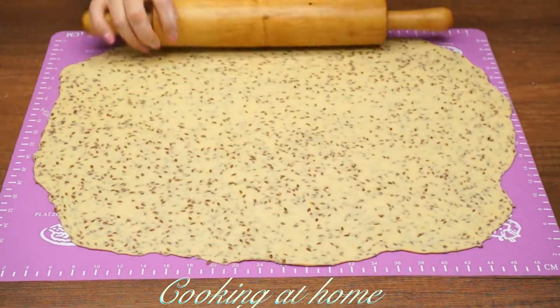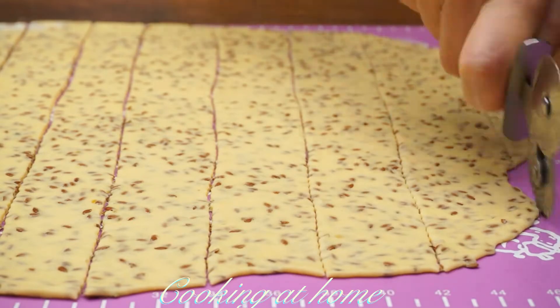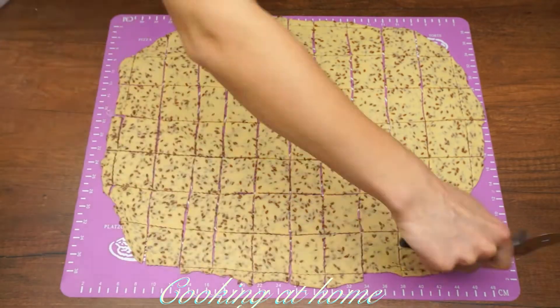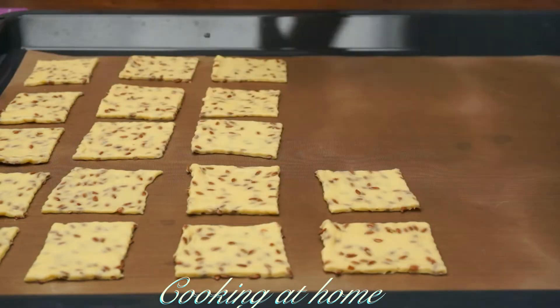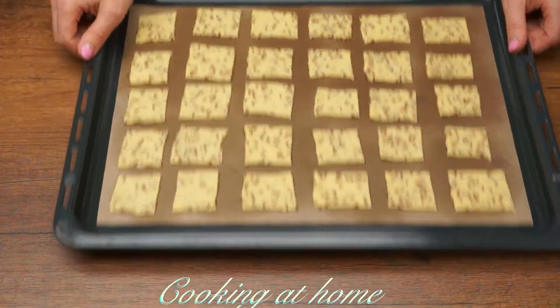When it's all rolled out, let's cut them with a pizza cutter or a knife into little squares, then place them on baking paper on a baking sheet.